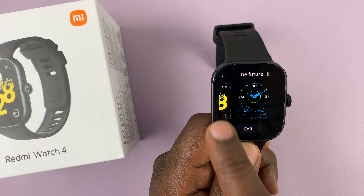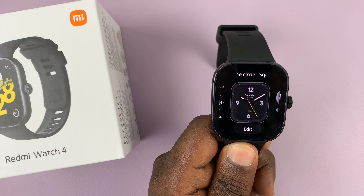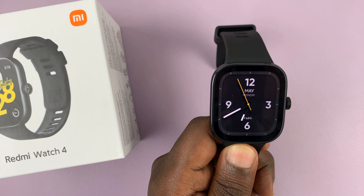That gives you options and you can scroll and choose a different watch face. Once you see the one that you like, you can just tap on it and that's going to be your new watch face.